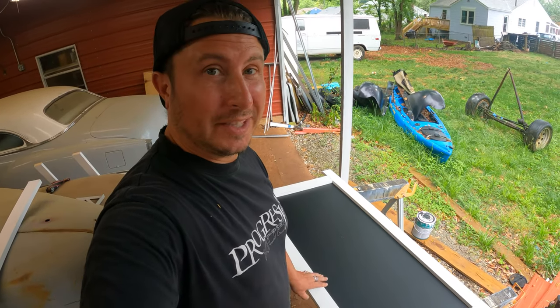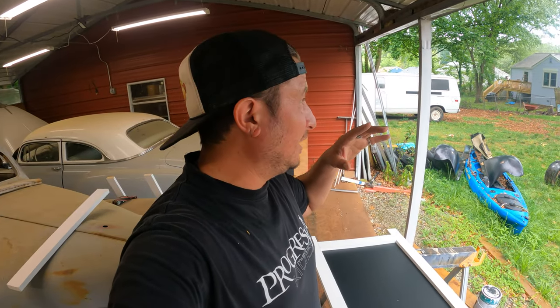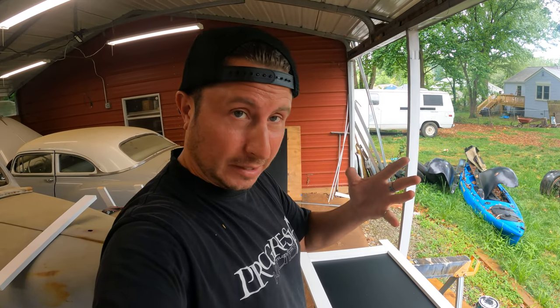Look, we got a thing! Now I'm going to build the other one exactly the same way. I'll see you in — well, for you, no time at all — when we have both of them. We'll turn it into a thing.